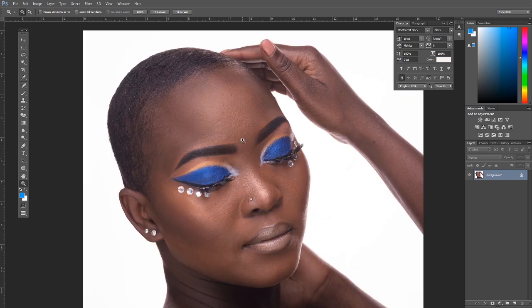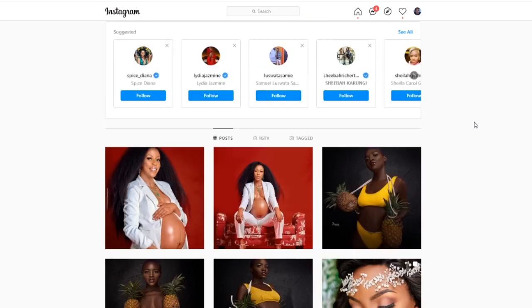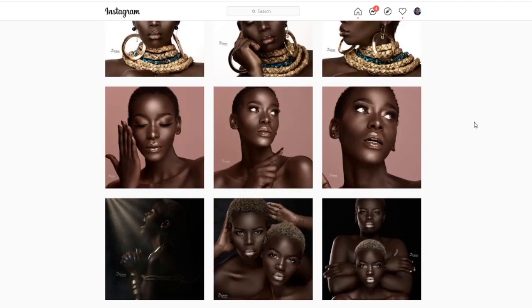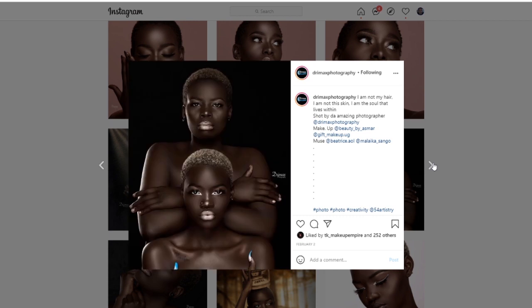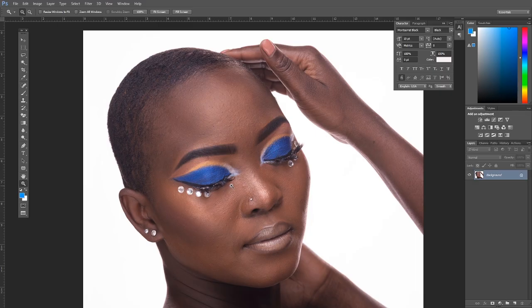This image was taken by a very talented photographer named Derek of Dreamworks Photography. He does awesome images, and if you're a beginner photographer or retoucher needing inspiration, check out his Instagram — I'll leave the link in the bio below. I'm also going to share the raw image so you can follow along. You can click the time codes to skip to different sections.